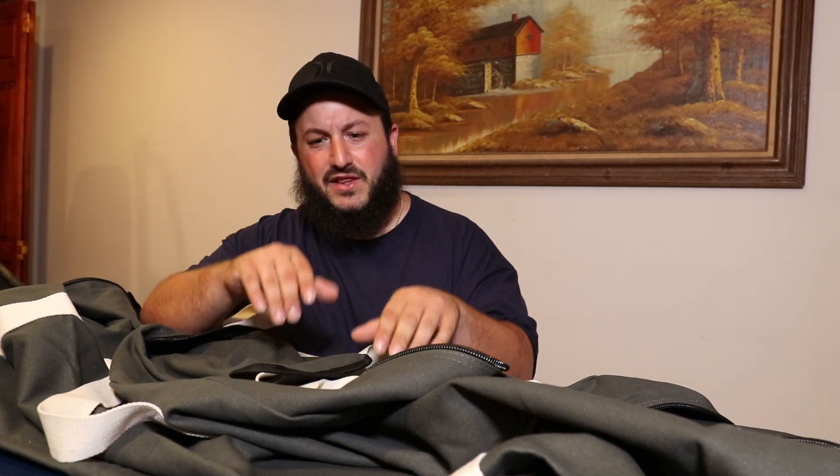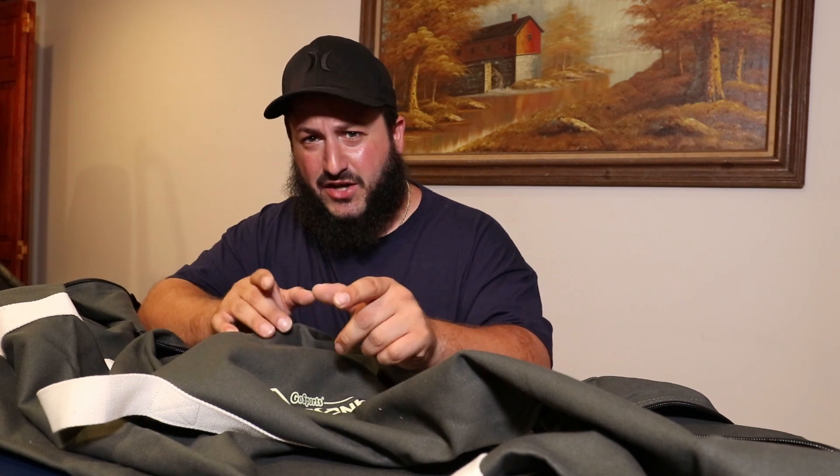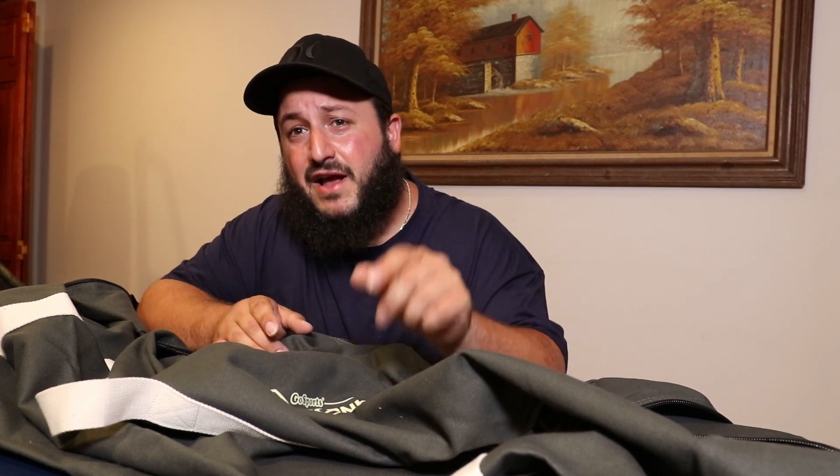That's basically it — it's a bag, you put a cornhole board in it. If you guys like this video hit the thumbs up, leave a comment letting us know what bag brand you use. That's all I got for you guys today. Thank you for watching — new videos coming out every Monday, Wednesday, and Friday. Take care.